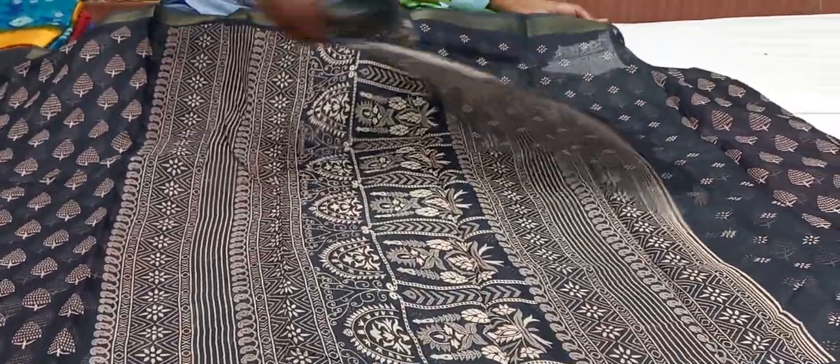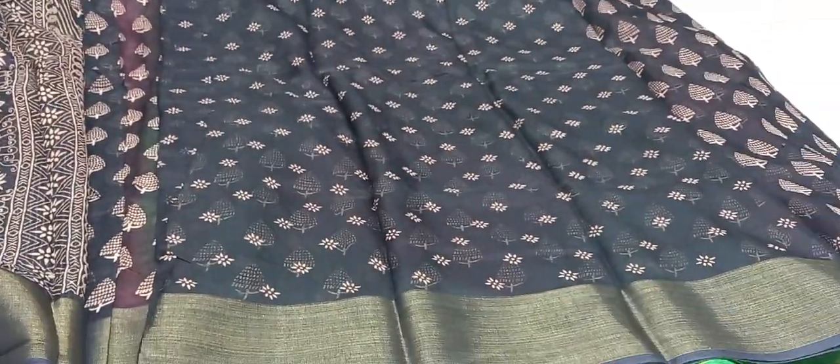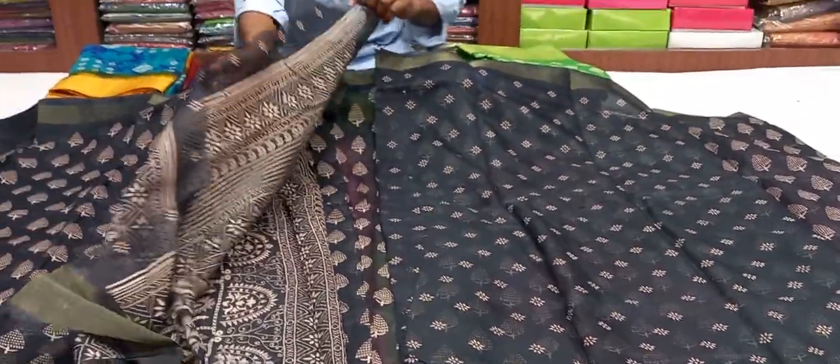We have a blouse to use with this, and we have a blouse to wear it. We have a little flower design in black color. This costs only 380 rupees.